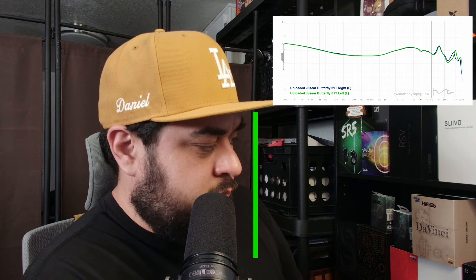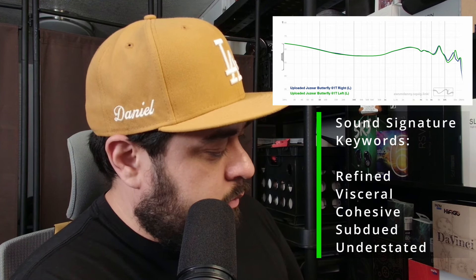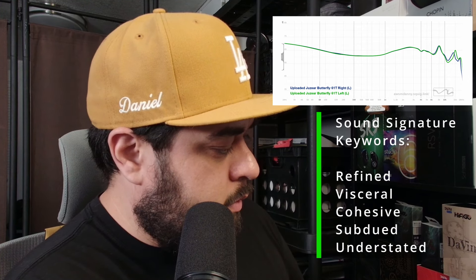And now it's time for everybody's favorite segment: graph sniffing. So let's go ahead and put up the graph right here. There's your graph. While you guys are sniffing that, I'm going to go over my keywords for the sound signature. Sound signature keywords: refined, visceral, cohesive, subdued, understated. Maybe kind of cringe, but you know, make your own fun. Enjoy yourself, right?